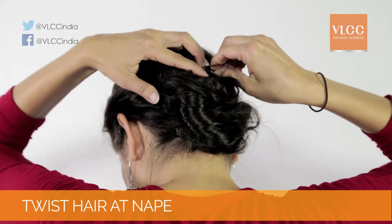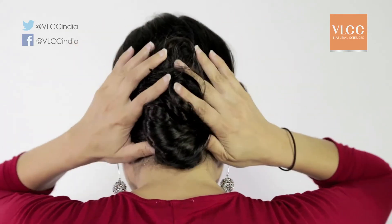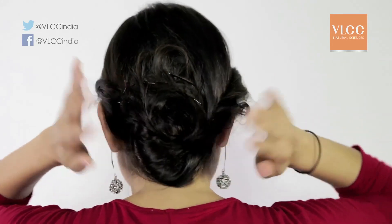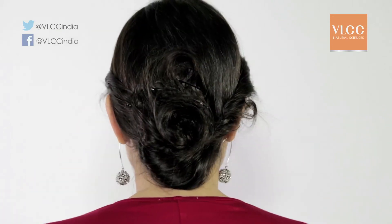Step six: create a lovely bun by pinning the remaining hair at the nape. Twist the remaining hair at the nape of the neck up and around — this will create a loose bun. Using hairpins is a great idea as it secures the hair in position. Once this is done, you're ready to go.